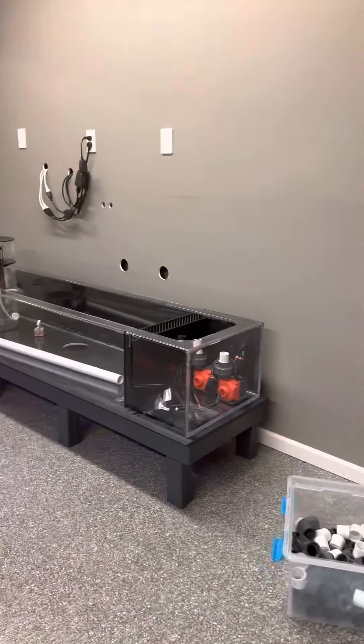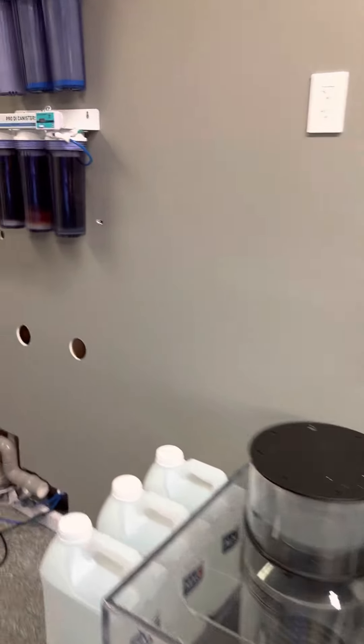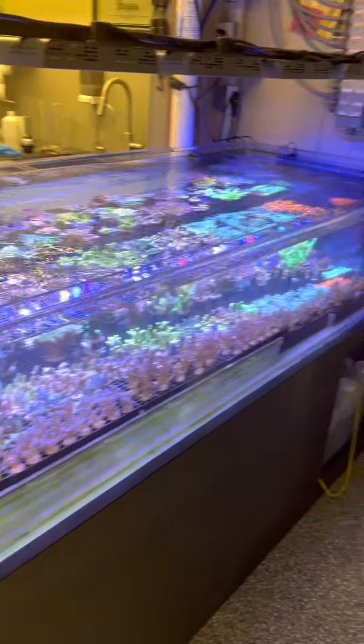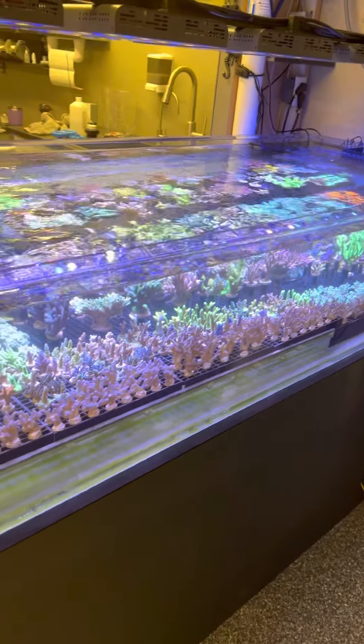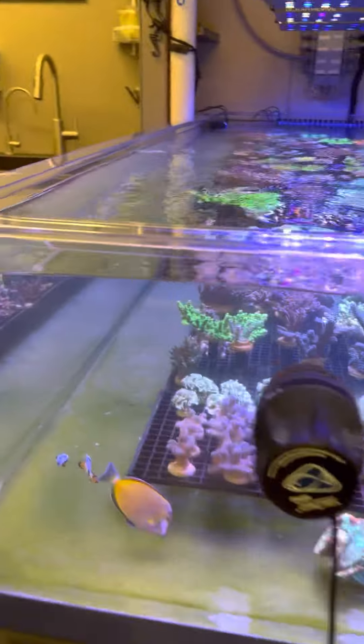One of the other projects we did was we wanted to add additional space to the farm and have a dedicated tank just for SPS. So we built this one here. This one is seven foot by three foot, and it mainly holds SPS colonies right now.